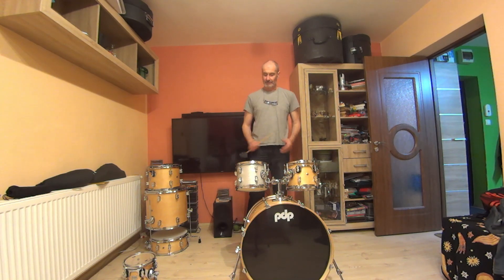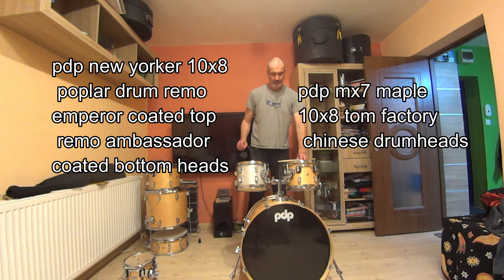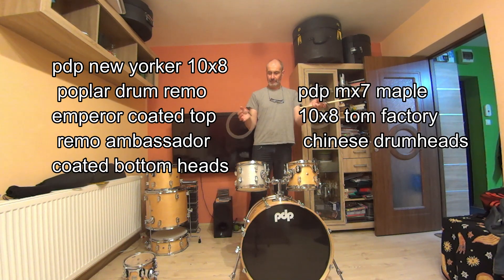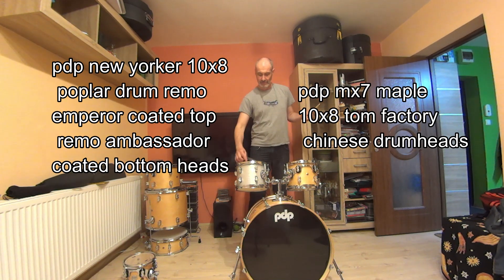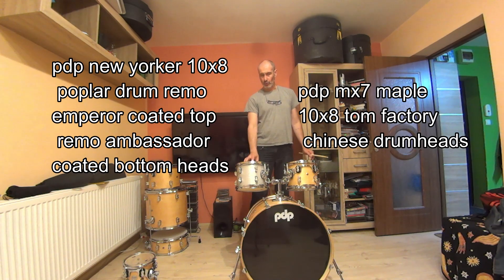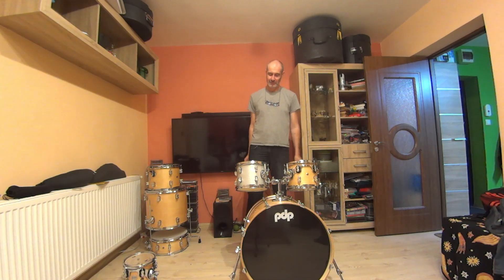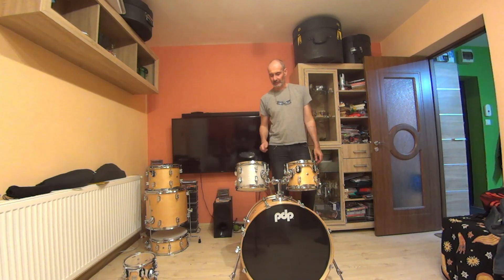This is the entry level 10-inch tom, the PDP New Yorker. This is with a good quality drum head, and this with a factory drum head. Both drums are dampened with some O-rings and tuned with a tune bot to the same note. Good quality drum head, bad quality drum head. Good quality drum, bad quality drum. Let's see if you hear the difference.